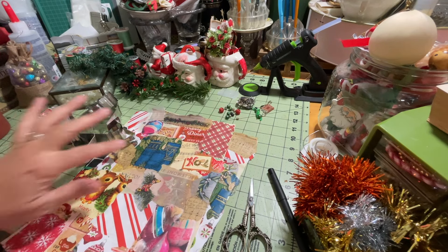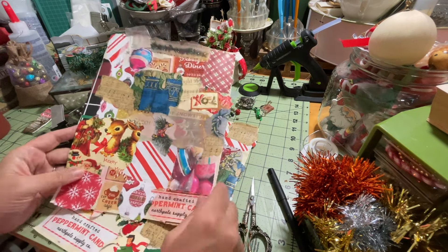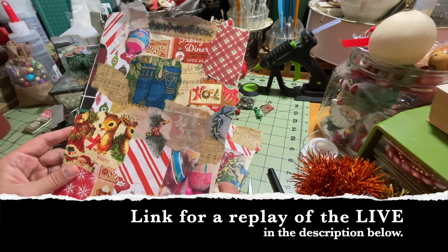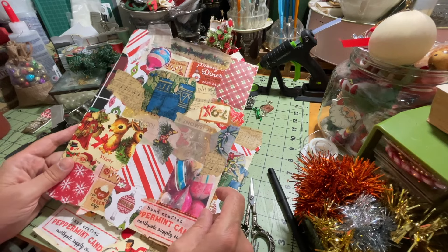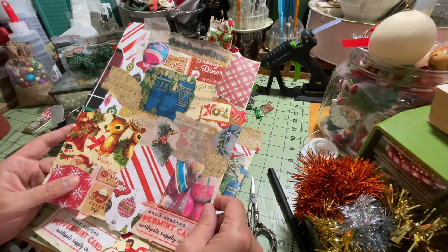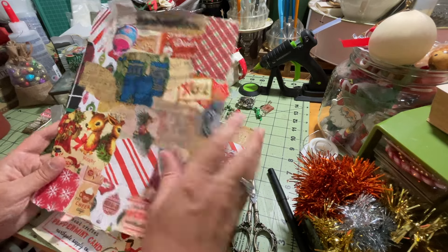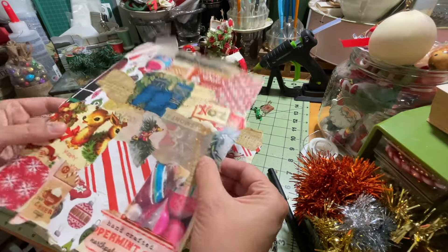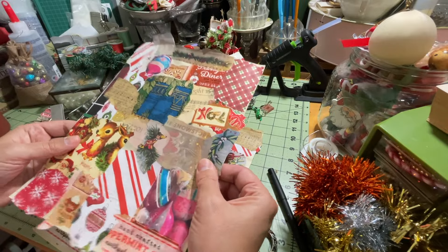I have gathered up a few items I'm going to be using in this project. If you want to see how I made this collage paper you can re-watch the live — it is posted on my channel. It's really simple: I just used scrap Christmas paper and collaged it all onto a sheet of copy paper, and it actually made this almost more like card stock now. It's pretty thick feeling.